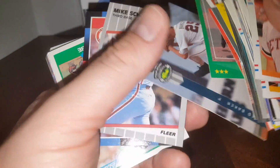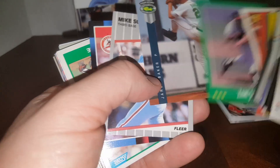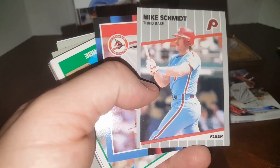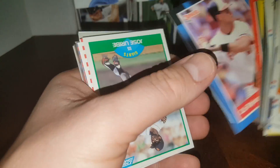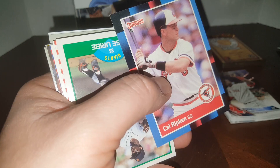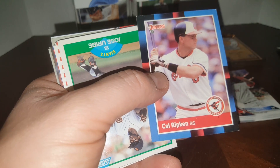'88 Topps Zane Smith. '88 Score — another great Braves pitcher in this set was Tom Glavine, his rookie card. Jared Baker. Oh my goodness — a 1989 Fleer Mike Schmidt, his very last card would be made in 1990 — a 1990 Donruss and 1990 Upper Deck. And Cal Ripken Jr., another Hall of Famer right there.